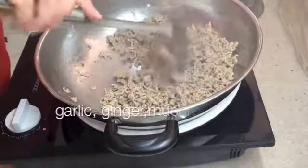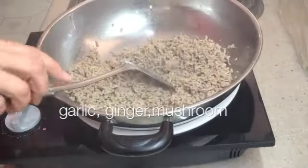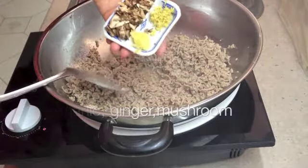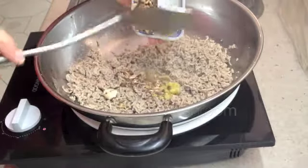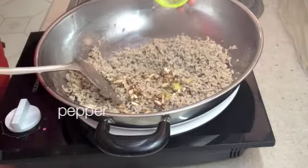Our meat has lost all of its pinkness. The juices that are emitting from it at the moment are clear. It hasn't quite browned yet, but we're going to send in our aromatics. We've got our garlic and ginger which has been finely grated, and a good sprinkle of pepper.